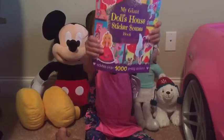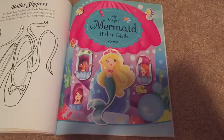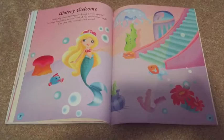Welcome to Tyra's Toys. We're going to do this sticker book: My Magical Mermaid Sticker Castle. Let's decorate this, Adrian.